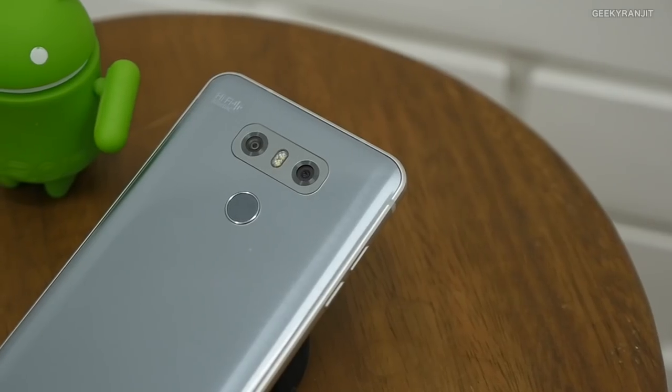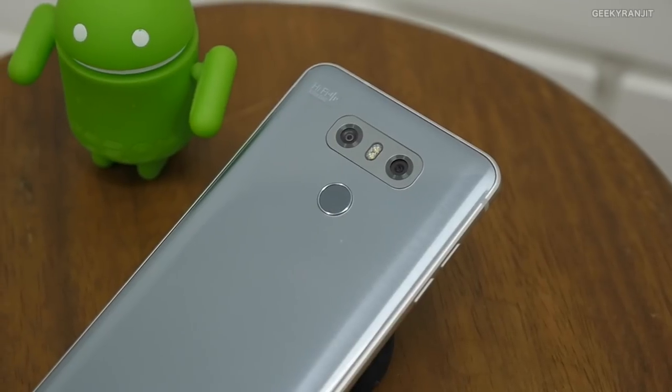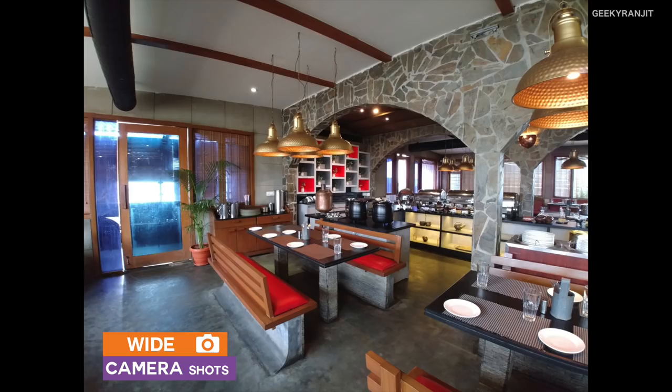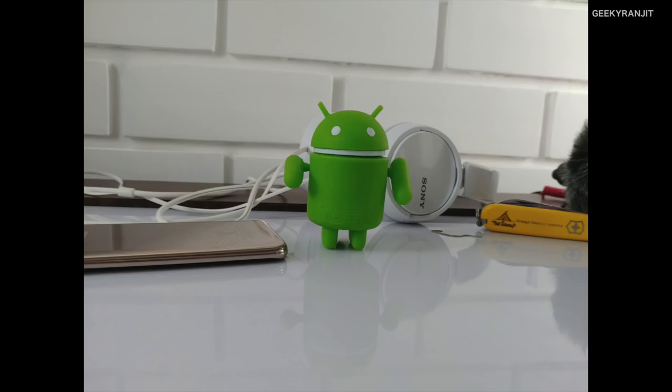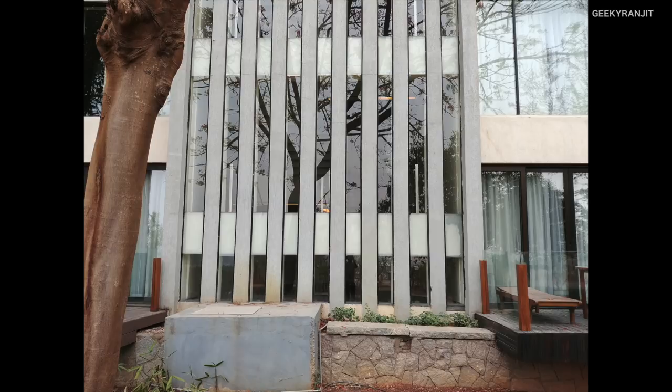Moving to the camera — this is the trump card of the LG G6. The rear-facing dual camera setup has two 13-megapixel shooters, one of which is a wide-angle lens. Here are some sample shots: in outdoor lighting conditions the camera does a very good job, but in artificial and low lighting conditions the S8 and the Pixel do slightly better. I've already posted a separate camera review — check the YouTube channel for more samples. I really like the wide-angle camera; neither the S8 nor the Pixel has that.